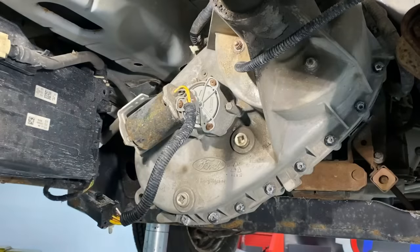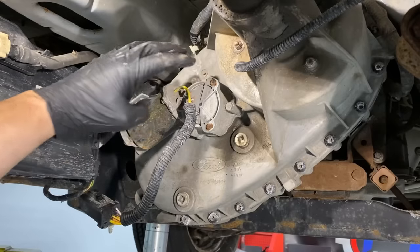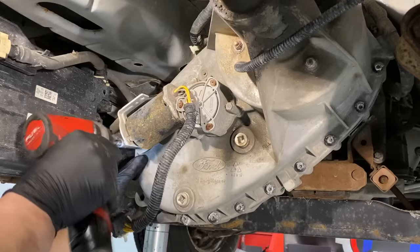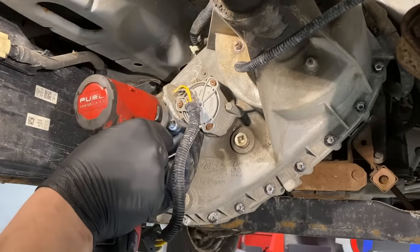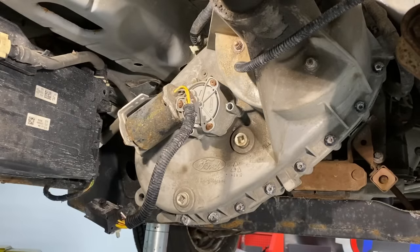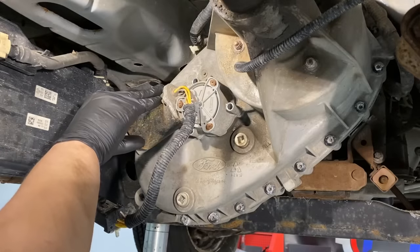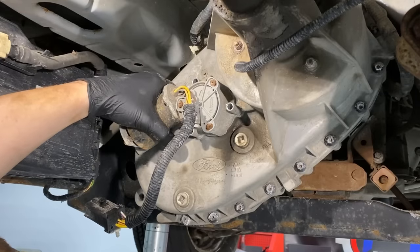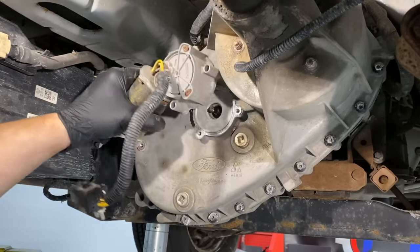That's probably the hardest part of the whole job. The motor bolts up with three bolts to the actual transfer case, and then there are two nuts and one bolt on the bracket side. Take the single bolt out first — 10 millimeter — and then the three main bolts. They should come out easily; I've never had one corrode and break. These have sealant on them from the factory, so they'll stick a little bit. This one's got 200,000 miles on it — a little pry bar breaks that bond of corrosion.